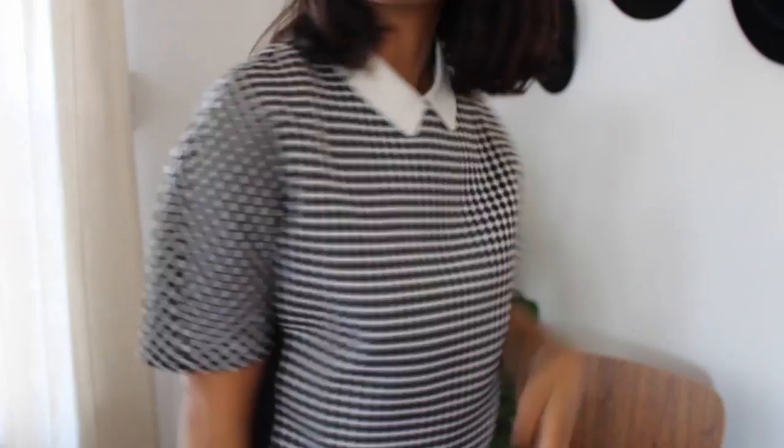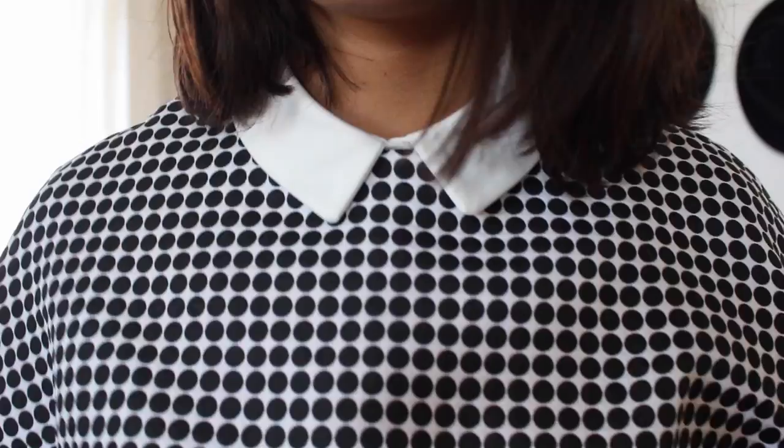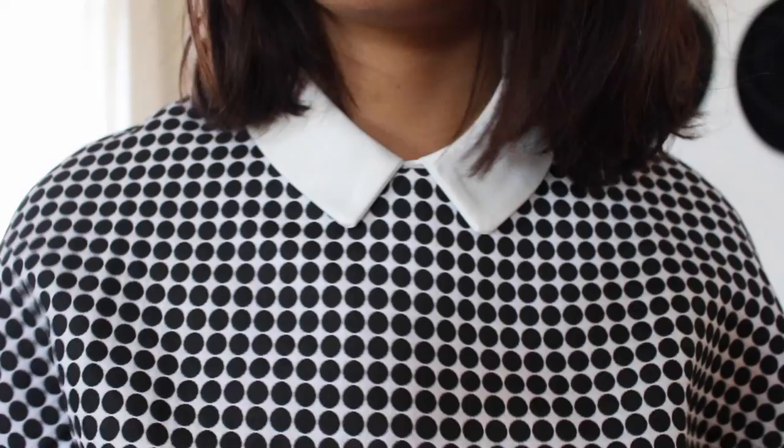So I decided to just wear the top separately and maybe wear the shorts separately, because it's a cute pair of shorts with a thicker material. The cool thing about this top is that it buttons down the back — as you can see right here, that's how you get it on. And this collar right here is detachable, which is awesome.